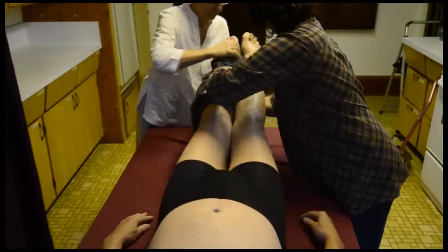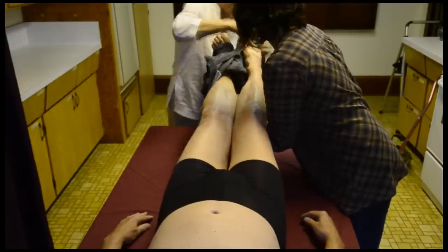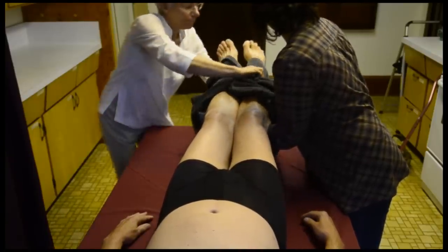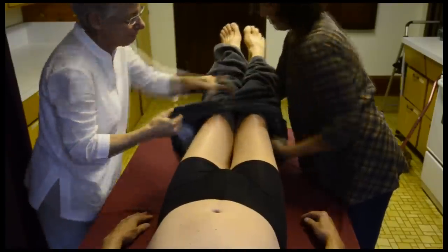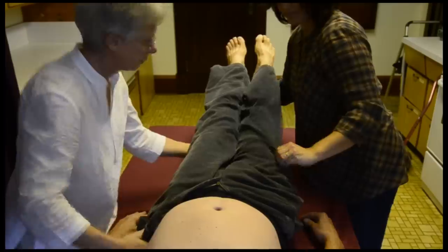You don't want to do too much at once — it might be hard to get the other foot in. And then pull them up as far as you can at that point.